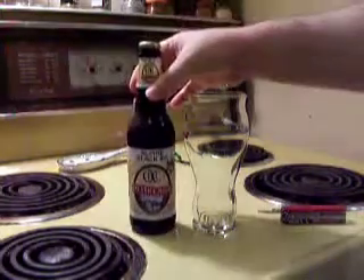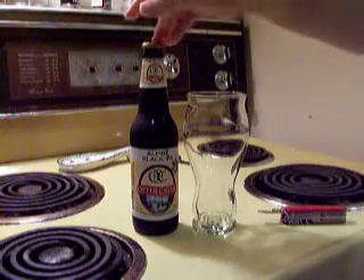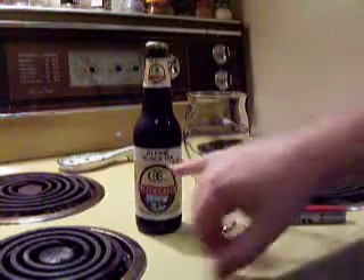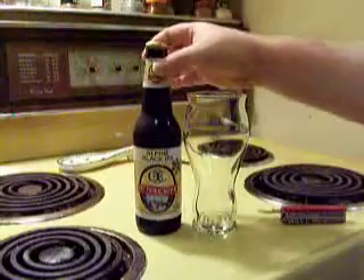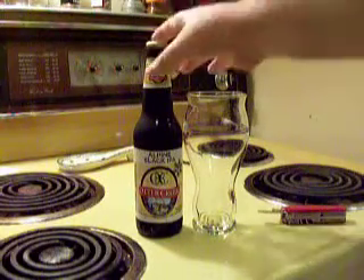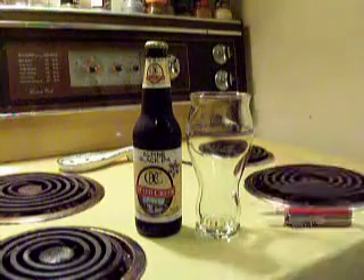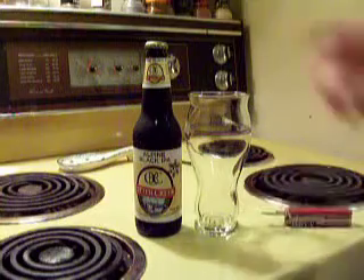Otter Creek Brewery — honestly, before this weekend I never heard of them, but they're from Middlebury, Vermont. This is one of their finer beers apparently, a winter seasonal that they introduced last fall after a successful tasting of this type of beer last summer. It instantly became my favorite.